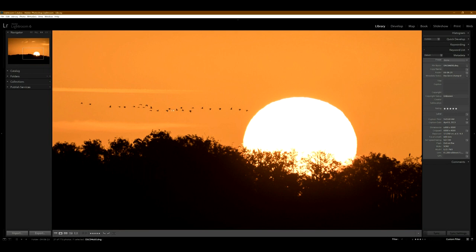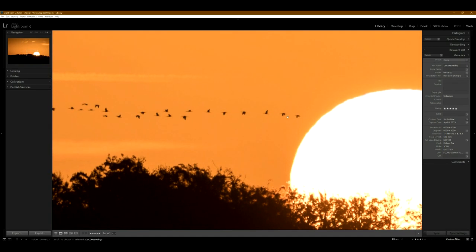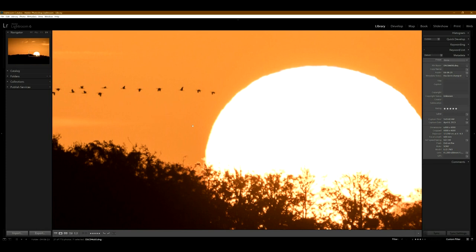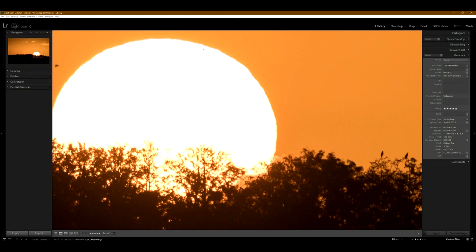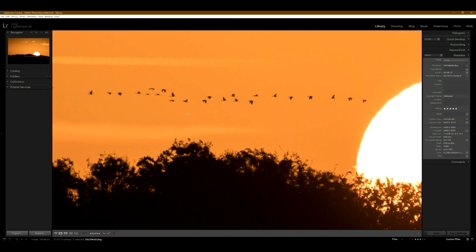Zooming in one-to-one, these small little birds out here are still really good. And if we go to two-to-one, it's not super sharp, but these birds are so far away across the lake — it's amazing. And even the sun — you can see the little indents; it's not a perfect circle. This lens is just super crazy.